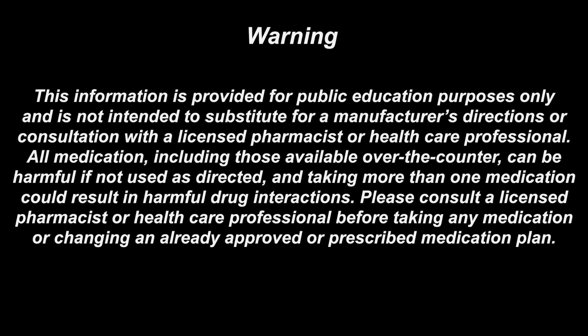This information is provided for public education purposes only and is not intended to substitute for a manufacturer's directions or consultation with a licensed pharmacist or healthcare professional. All medication, including those available over-the-counter, can be harmful if not used as directed, and taking more than one medication could result in harmful drug interactions. Please consult a licensed pharmacist or healthcare professional before taking any medication or changing an already approved or prescribed medication plan.